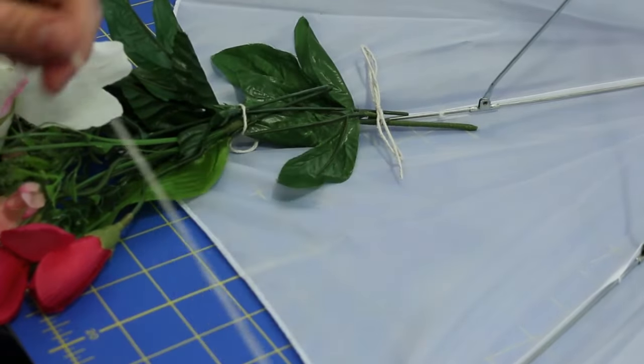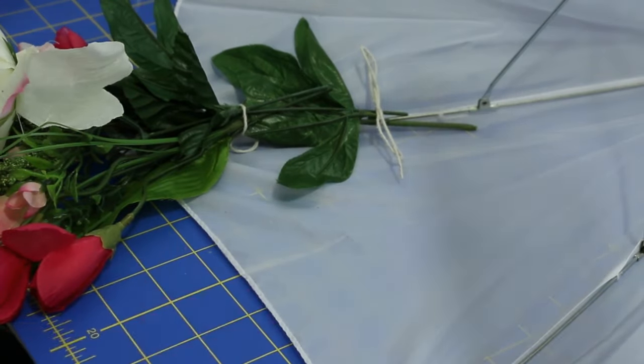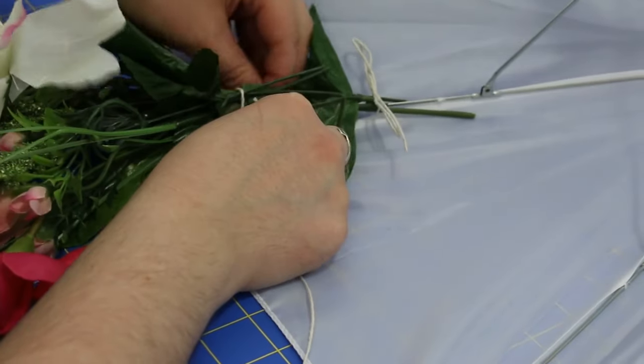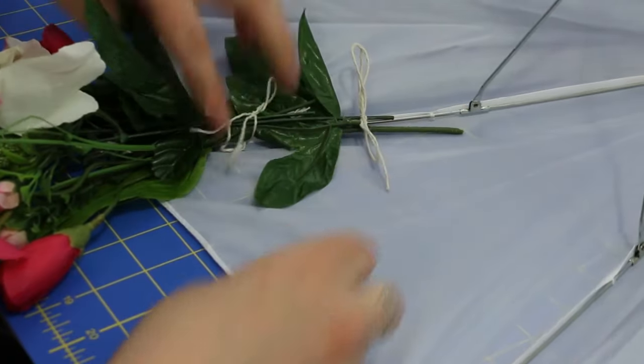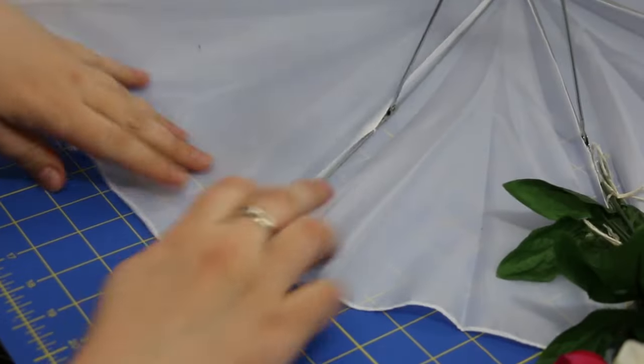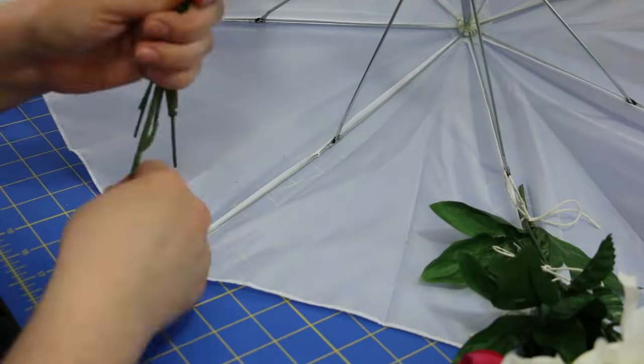I just did a bow so that I can rearrange this later if I want to. Tie it securely, then take a second piece of string and tie it a little further down — you want it secured in two spots. Trust me, I tried it with one and it flopped all over the place.